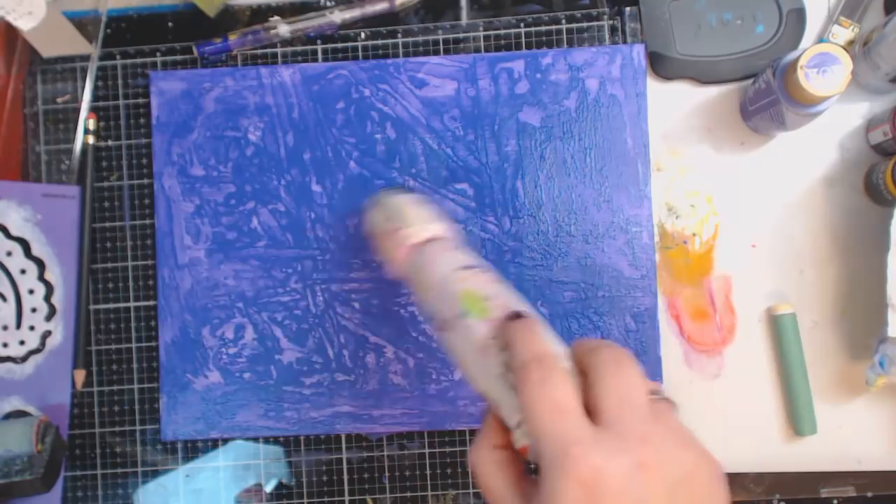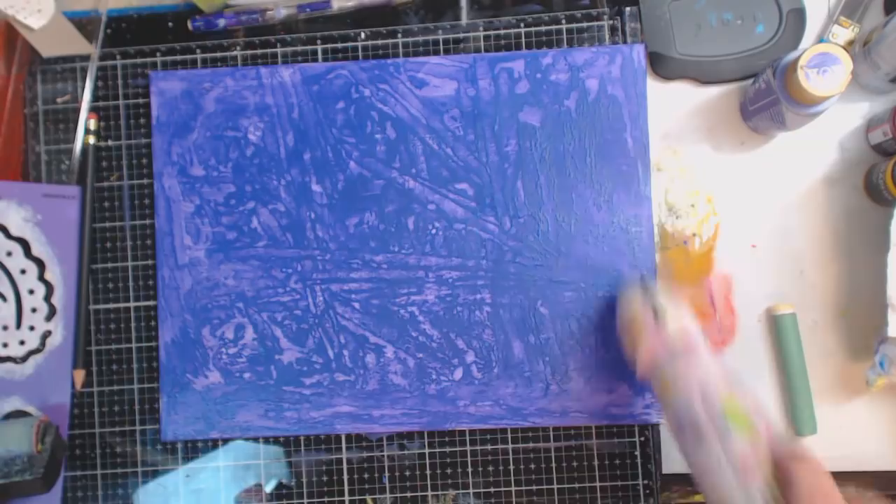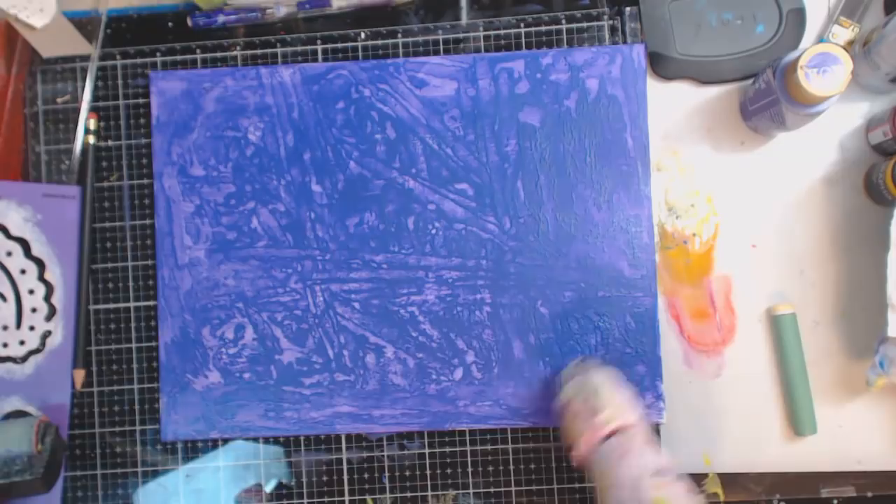If you don't have a heat gun, grab your hair dryer. And if you don't have a hair dryer, go to your local Goodwill or thrift store — you can get a hair dryer for a couple of bucks to use for drying your art. I love my heat gun because I like to emboss, but it's totally up to you.